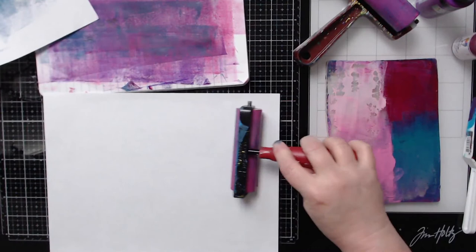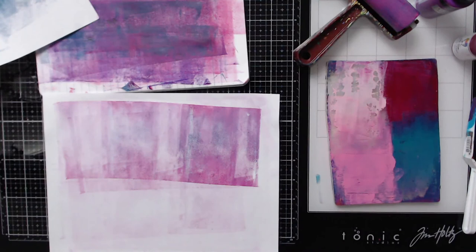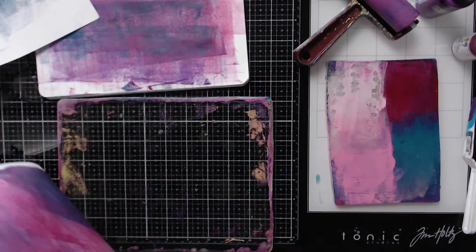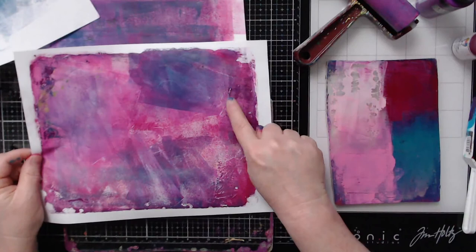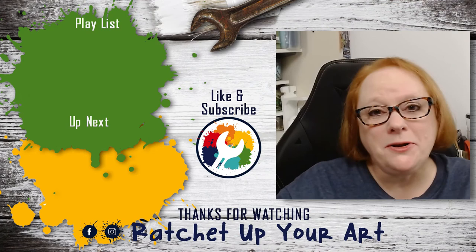Let's go ahead and pull this print and see what we get. There's nothing wrong with cleaning your brayer on the back of your paper — some people like that, some don't; it's really your preference. Now I did get a couple of lines because I rubbed too hard — you've got to have a light touch. So there are a couple of places where I rubbed just a little bit too hard. It's a technique you have to practice.